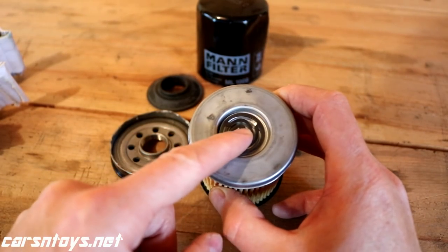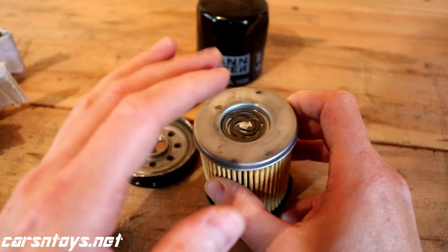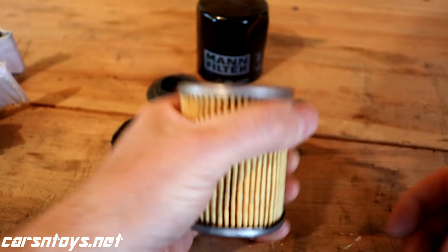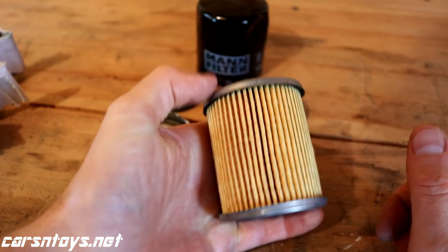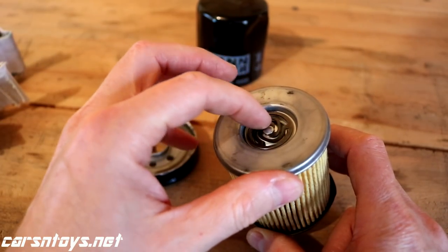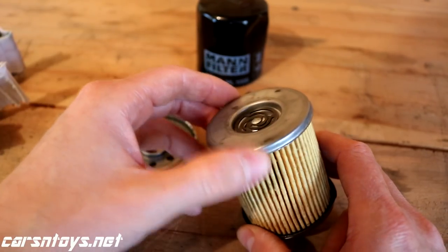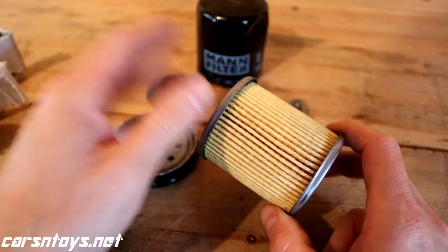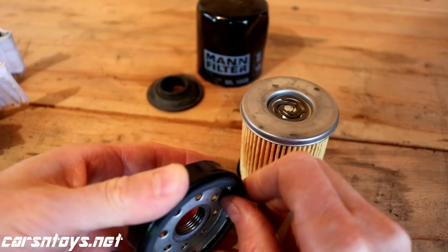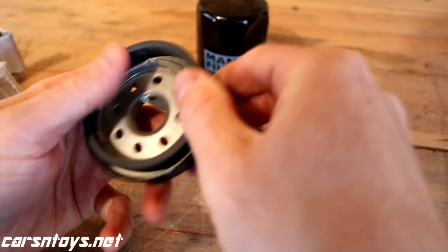On top of the filter you have a bypass valve. Auto manufacturers make it mandatory that filters have these valves, at least on late model cars. The whole point is that if this filter becomes clogged and cannot circulate engine oil, the bypass valve opens up and still allows engine oil to enter the engine. That way you don't starve the engine of oil and have a catastrophe.